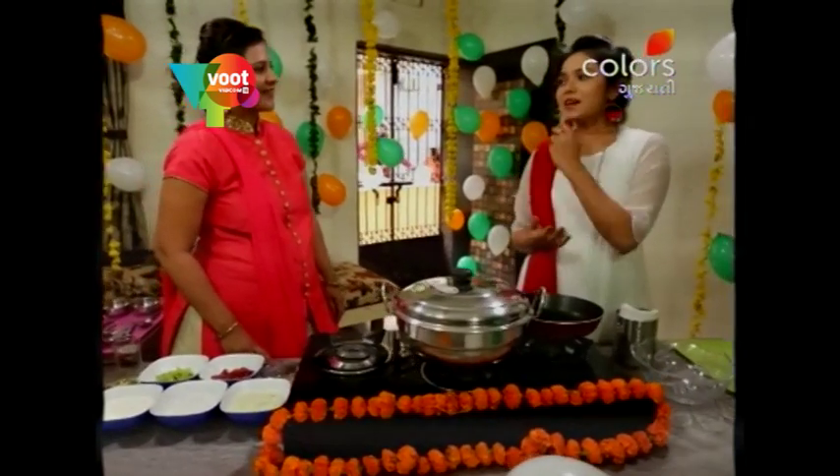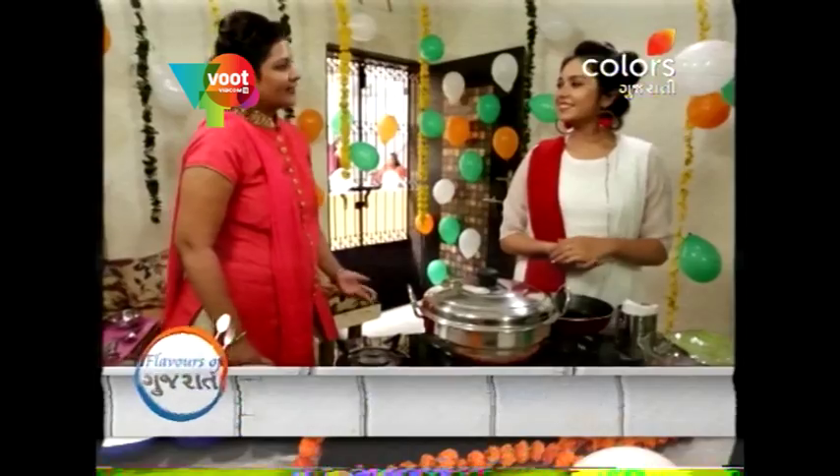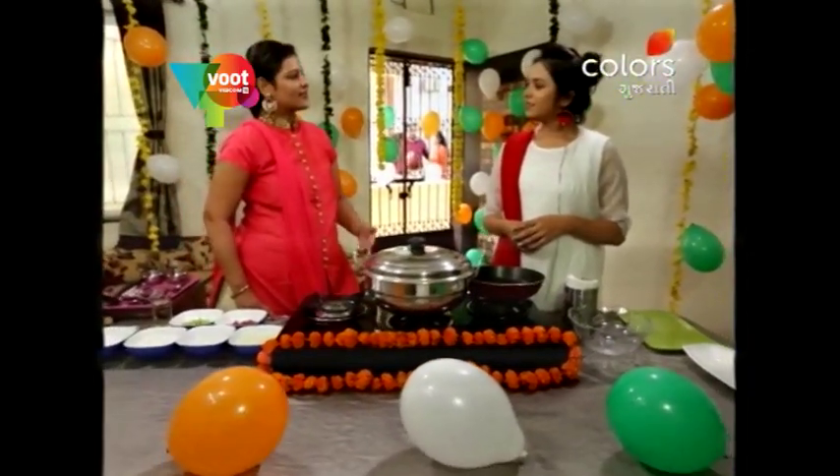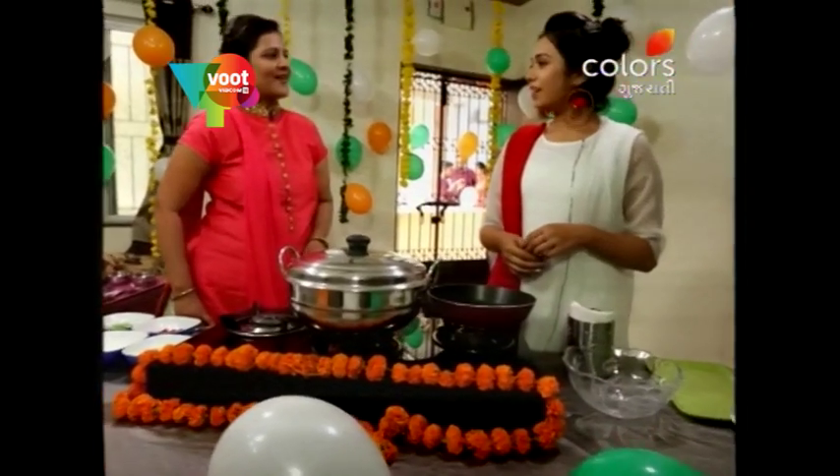So, do you want to make a recipe? Today we have made a sandwich pudding. This recipe is also made during fast. If you have a fast, you can make a different dish.